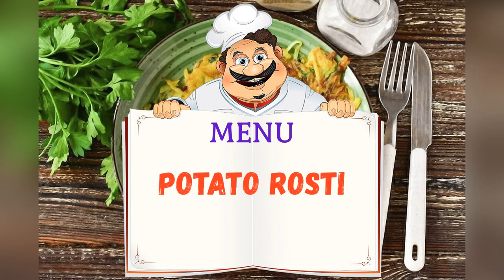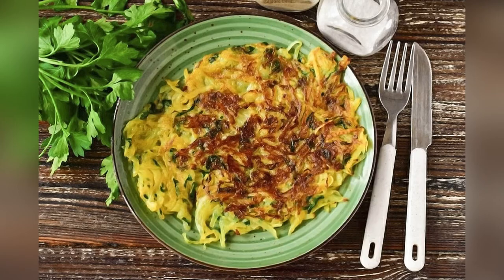Today on the menu: potato rostie. Friends, adjust ingredients to your taste and color.